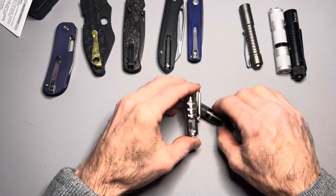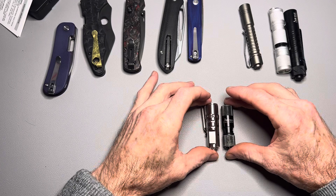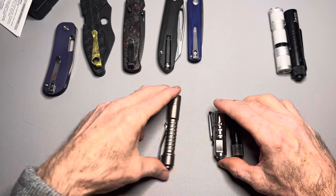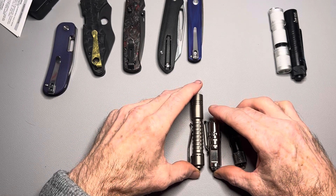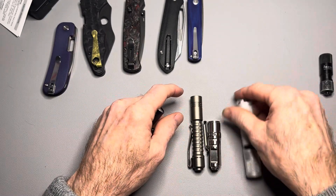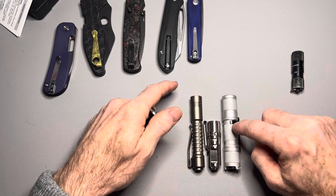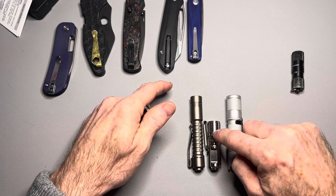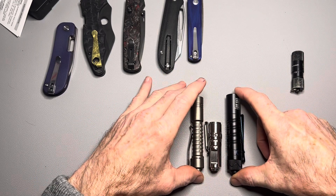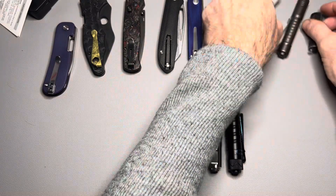So this is the RovyVon A2. Here is the Olight I1R, here is the Raylight Pineapple, and here is the Lumen Top Tool — just to give you some size comparisons. It's a little guy. This is 650 lumens — see the size difference. Of course the battery won't last as long, but that's the trade-off. There's the I5R. It's a fantastic little light.